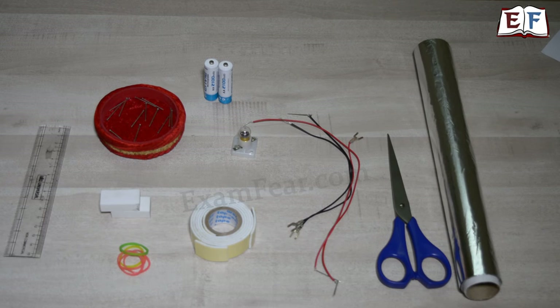Materials needed for this experiment are a ruler, 2 erasers, rubber bands, paper pins, batteries, a bulb, a double sided cello tape, wires, a scissor and aluminium foil.